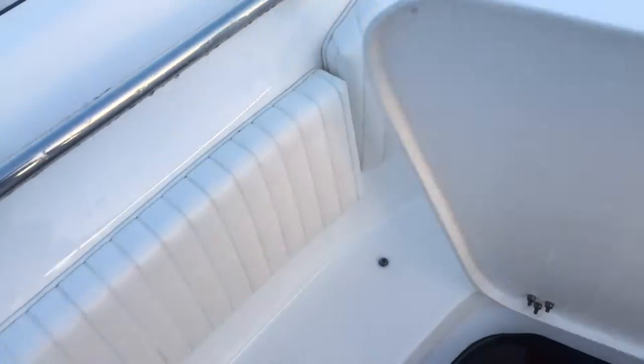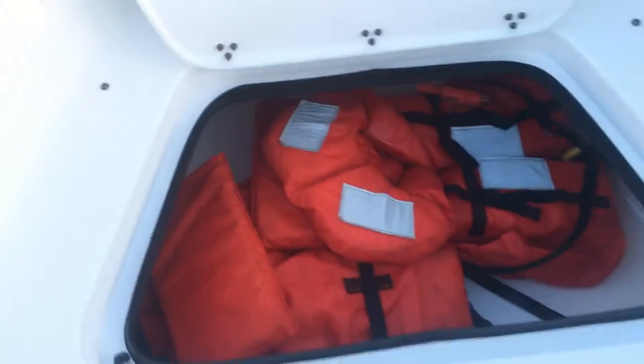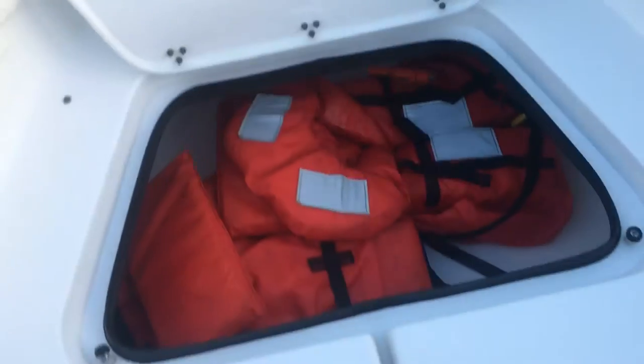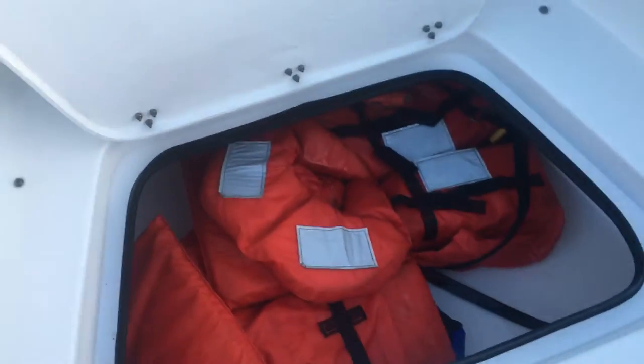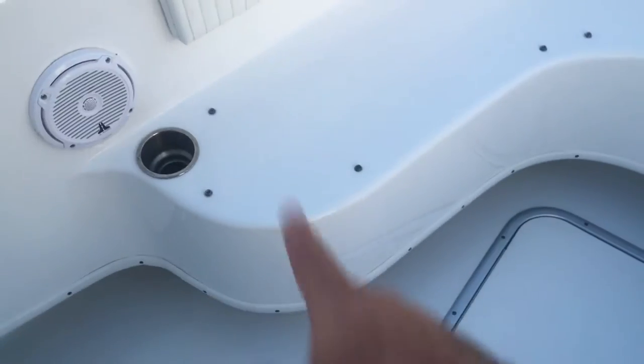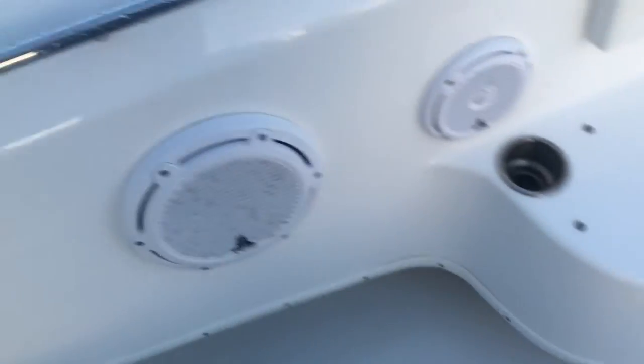Up front you have storage — this is where we put life vests right now, as you can see. We've got some offshore vests in there. You can also put a five-gallon can in there for extra fuel going offshore; that's definitely an option. And that's the only hatch that opens there. You've also got cup holders up front.